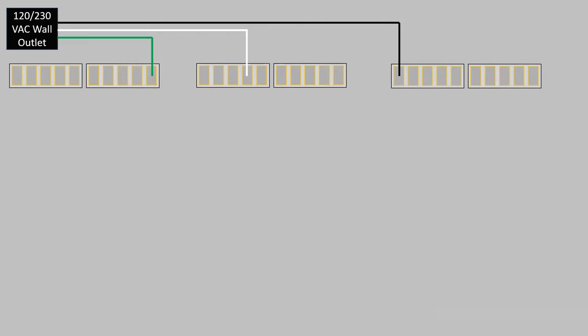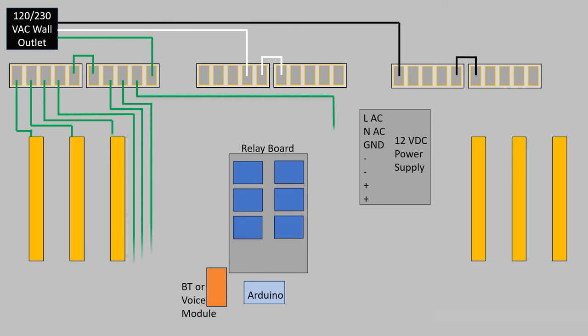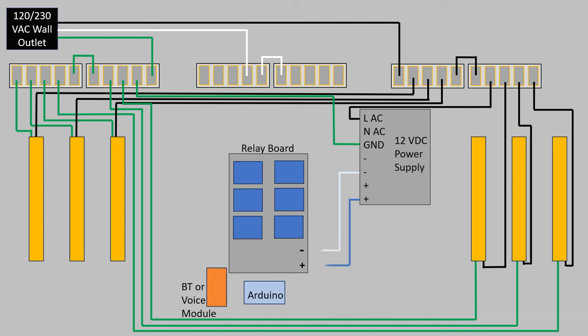Now let's quickly take a look at the wiring for this project. Starting from a wall outlet where you have ground, positive, and neutral, run each of these wires to a terminal jumper where you get several more landings, and let's bring in all of our components: the lights, the relay board, the 12-volt power supply, the Arduino, and our Bluetooth or voice control module. The grounds just need to run directly to each light, and one to go down to the 12-volt power supply — the same is true for the black wire or positive 120.